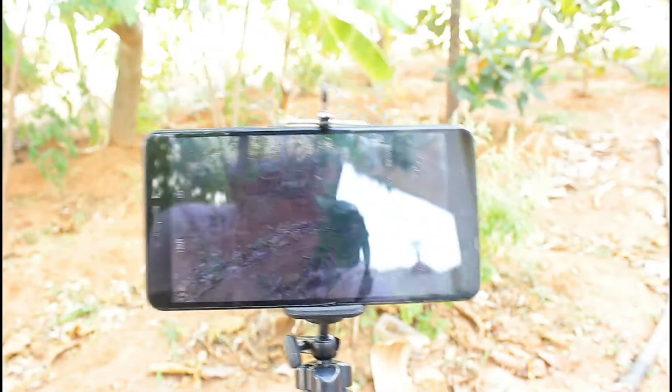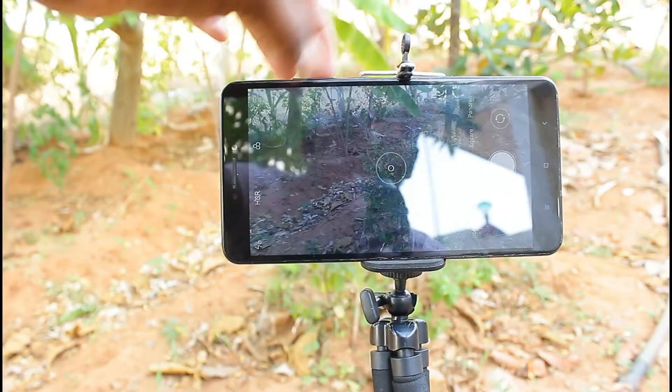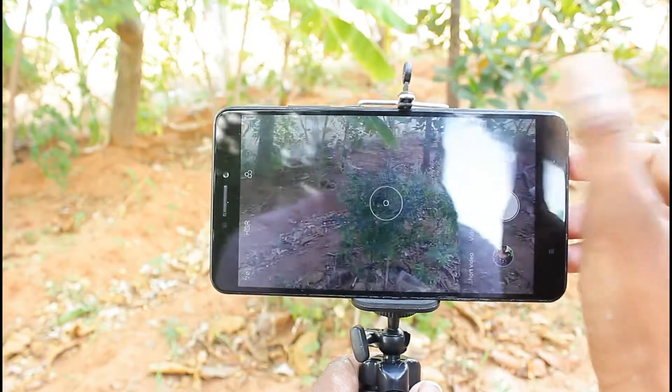This is a good grip and the price is $280,000. The price is $280,000. It's a good grip for that price.